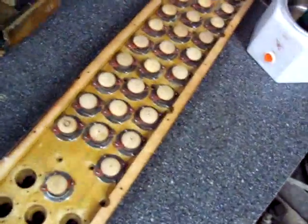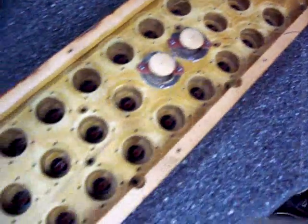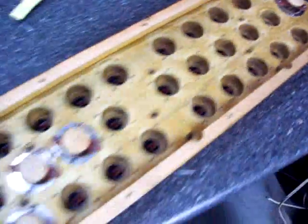I've done these already — they're installed and everything. But before you install them, once you've removed the valves from the board,